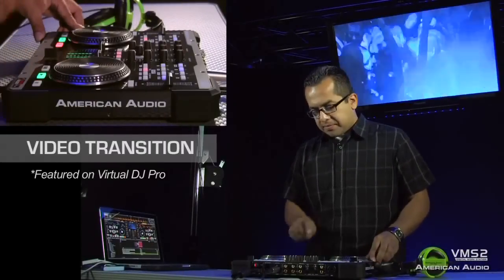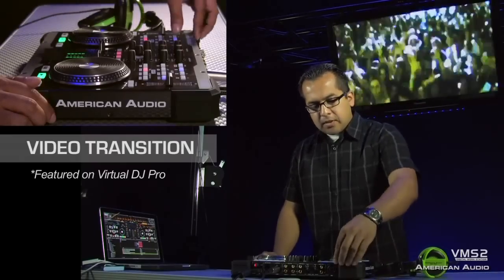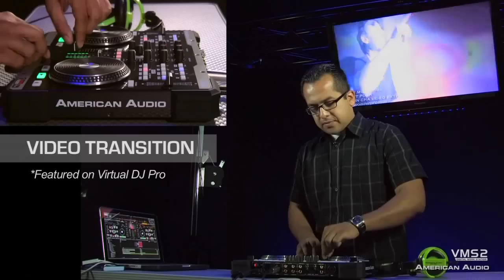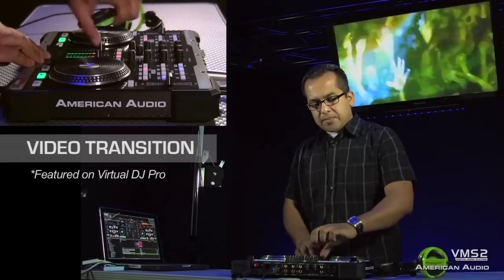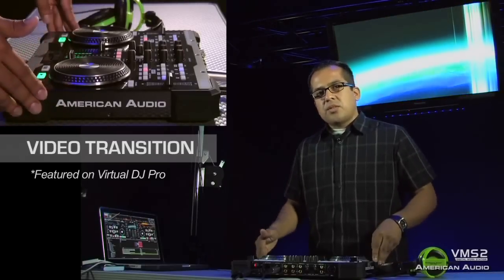Now let's do a video transition. I have my next video set and I'll just press play to get it going. I can use the sync button to automatically sync the beats together, and now I'll start to cross it over. You should see it on my TV screen, the two videos mixing together. The video effect I'm using now is the fade. And if I wanted to do just like a spin out, I could do that as well. And that's Virtual DJ Pro with the VMS2 live video mixing.